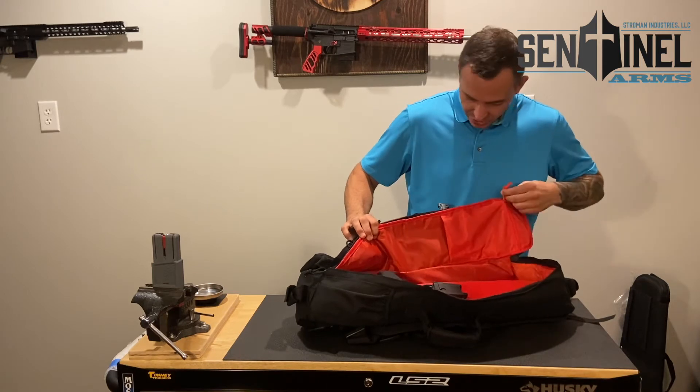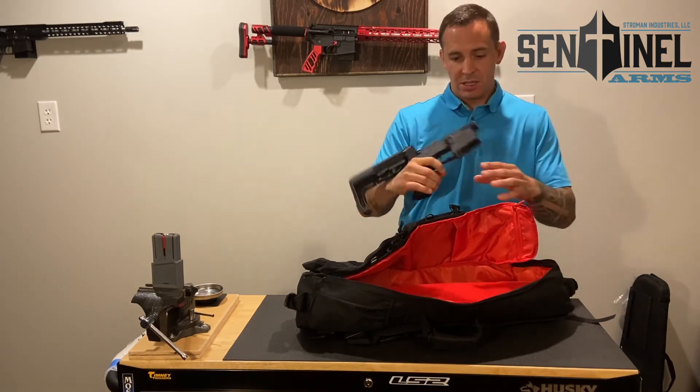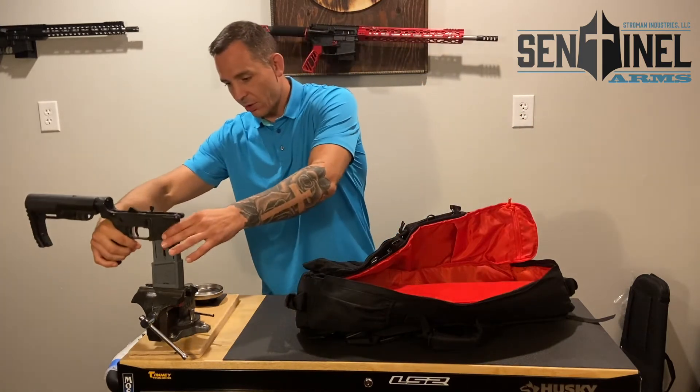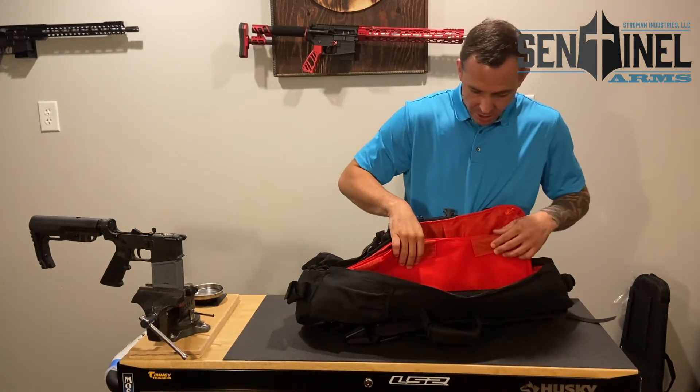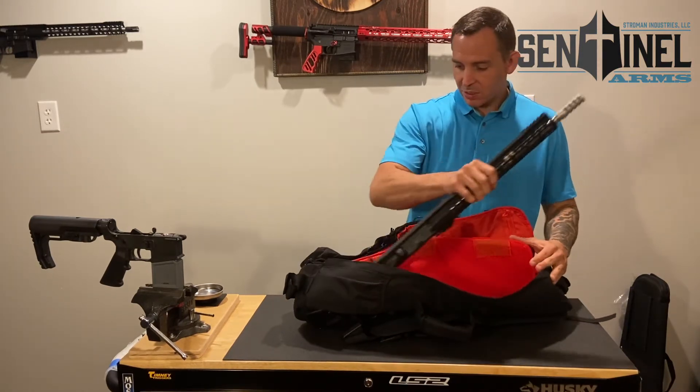When you open it up, there are pockets and zippers on the inside. Here we have the lower — you could actually carry two firearms in this one case.